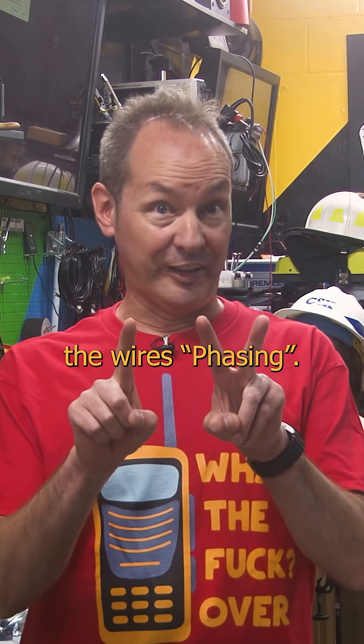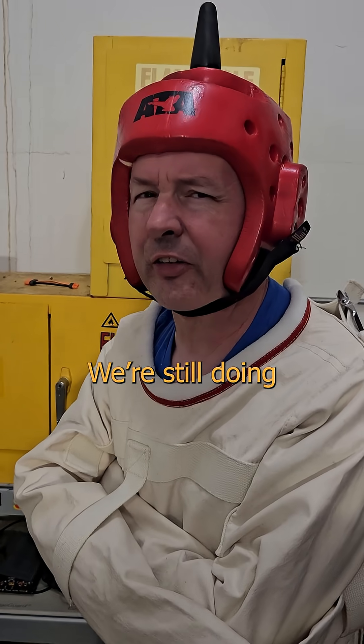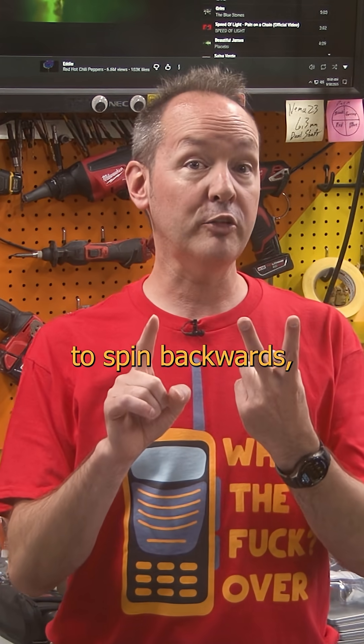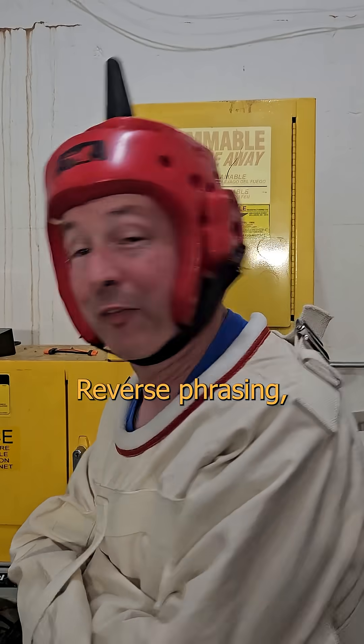We call the arrangement of the wires phasing. Phasing. We're still doing phrasing though, right? And if you get it wrong and the device is wired to spin backwards, we call that reverse phasing. Reverse phrasing.